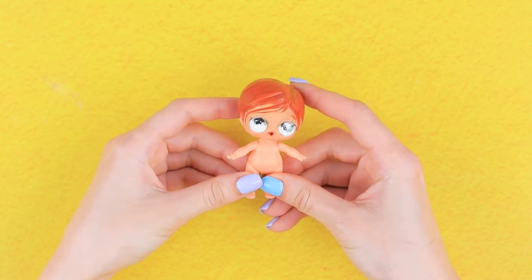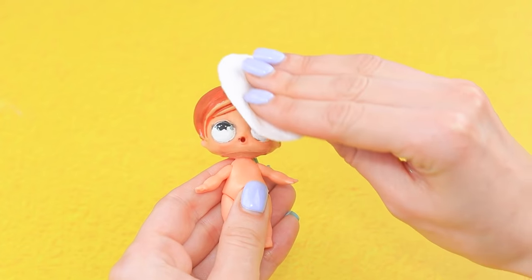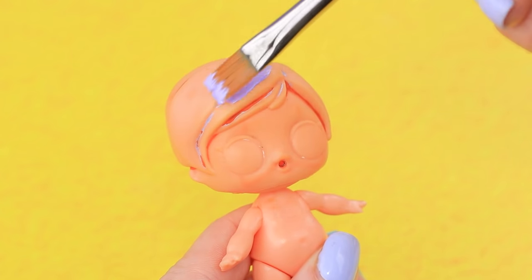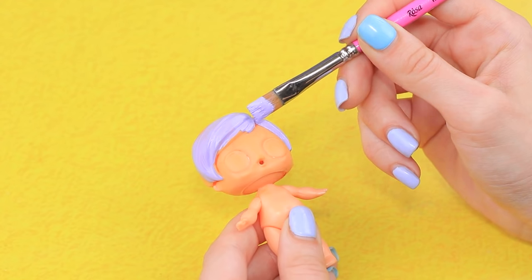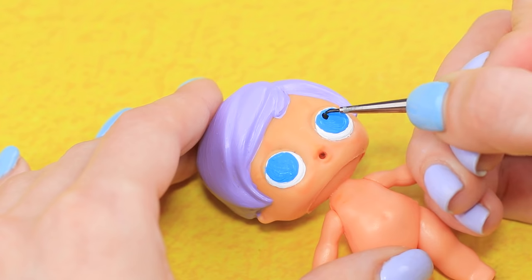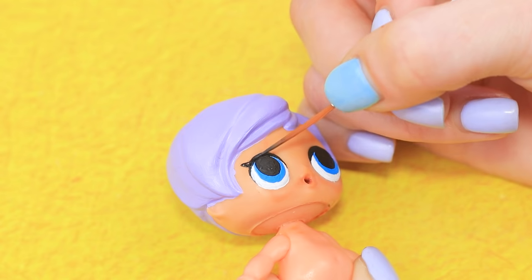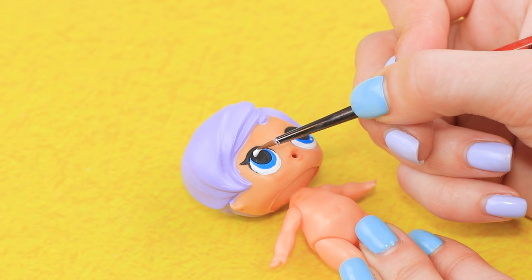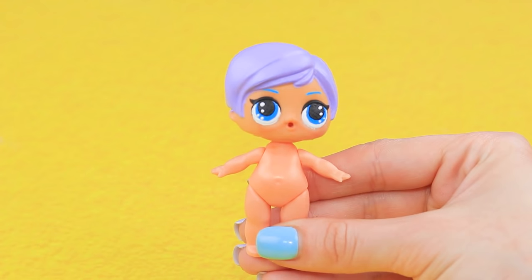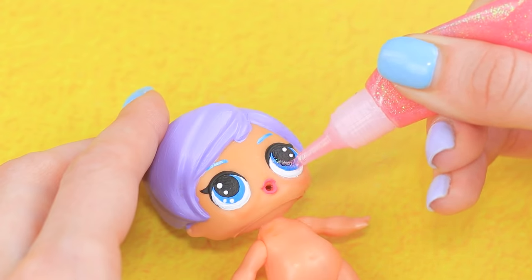Another LOL doll has lost her face, but everything else is still here — no need to throw it away! Remove old paint and coat the head with light acrylic paint. Paint the white part of the eyes, add bright blue irises and black pupils. Define eyelids and lashes with a thin brush. Add dots of white paint to make the eyes glow. Blue eyebrows — look, we have a face now! Make pink lips and define the iris and eyebrows with glitter glue.